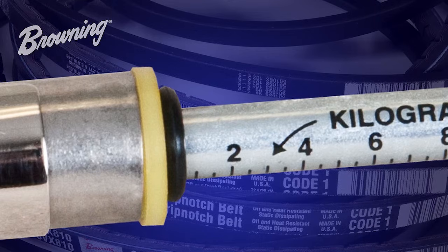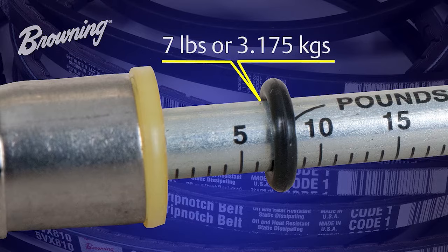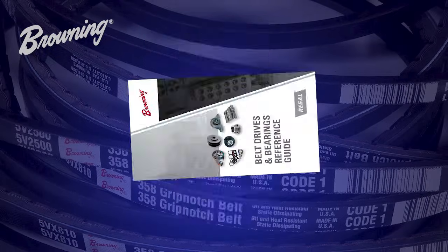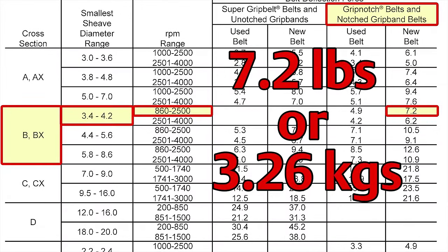Now that we have deflected the belt the recommended amount, the top o-ring will have moved up the plunger and show us the amount of force used. In this case, we have a tension measurement of about seven pounds. You can compare this to the deflective force charts found in the Browning bearing and belt drive reference guide as well as online. Our initial measurement of seven pounds is very close to the recommended deflection force.